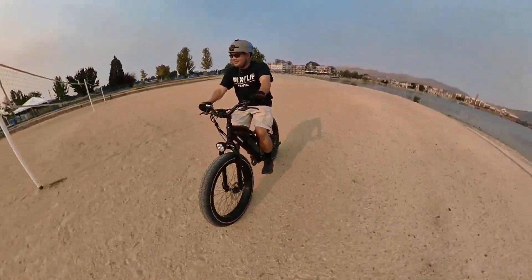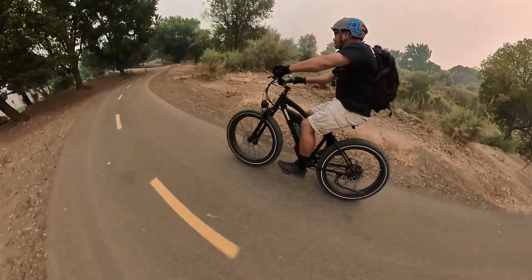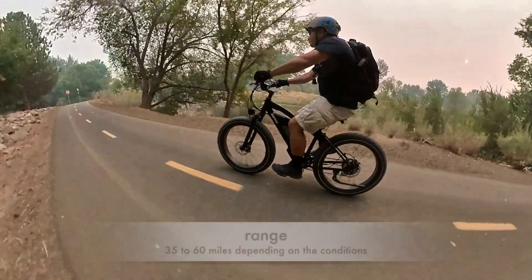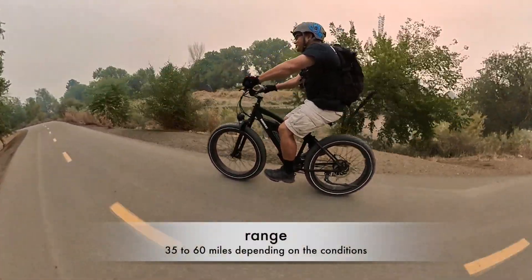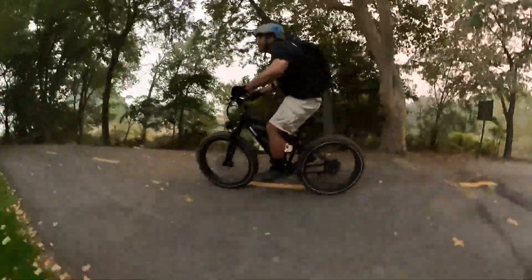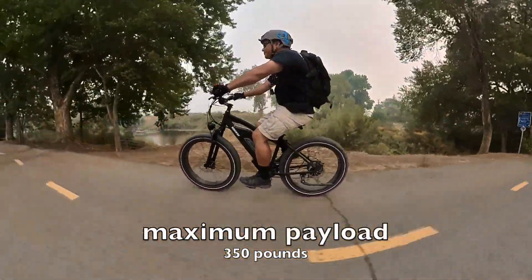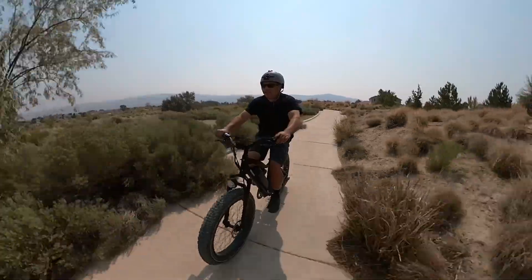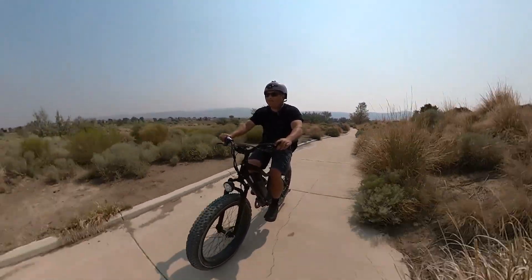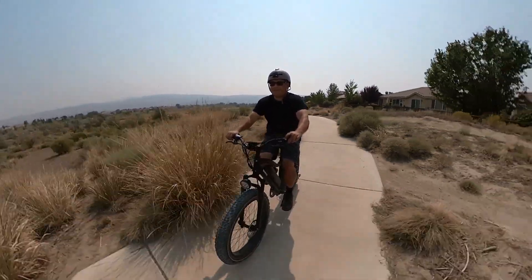That's a look at the Himaway Cruiser set up as a hardtail fat tire mountain bike. For $1,500 I think this is a great option because it does multiple things. As a commuter you can outfit it with racks and fenders. The range is 30 to 65 miles depending on terrain and input. On smooth roads at level one you could push 65 miles, but a bigger rider around 200 pounds riding in the mountains — the max weight is 350 pounds — is probably only going to get around 20 miles. It's all relative to what you're doing.